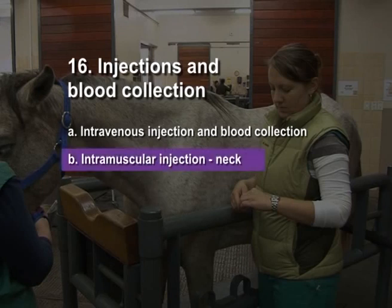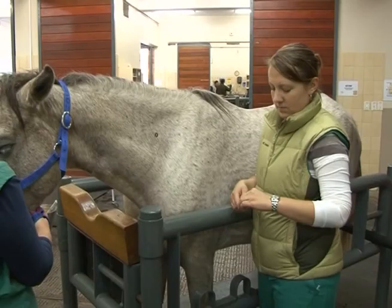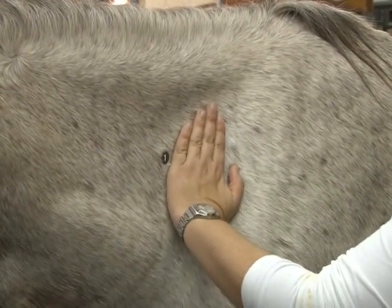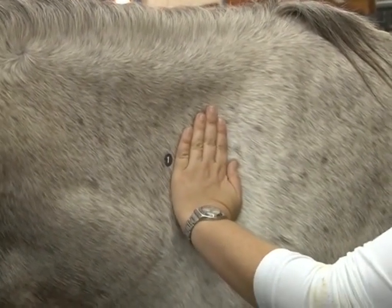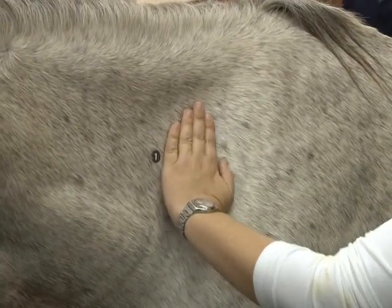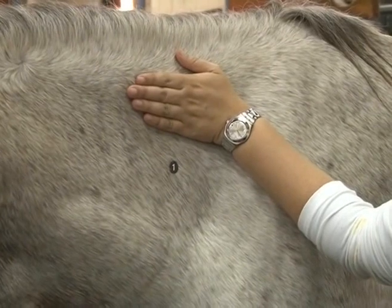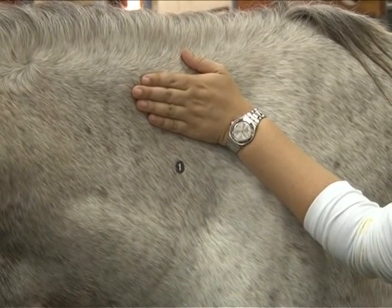Intramuscular injection — neck. Restrain the horse properly. In an adult horse, the area of choice is in the neck. Locate the injection site a hand's breadth in front of the shoulder or scapula, above the spinal column and below the ligamentum nuchae. If the skin at the injection site is grossly contaminated, it should be cleaned prior to injection.